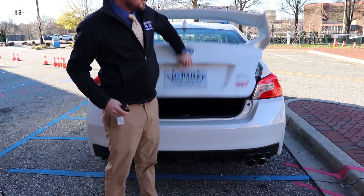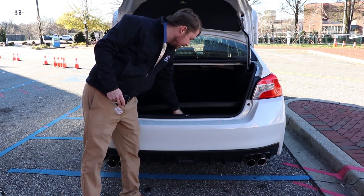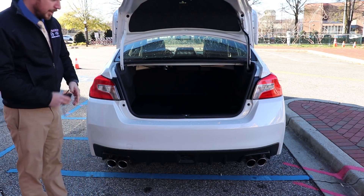Then we can get into the trunk space here — ample room back here. Got the all-weather mat laying down. And then underneath, you do have your jack there for recovery.